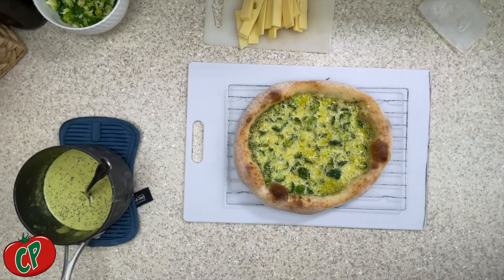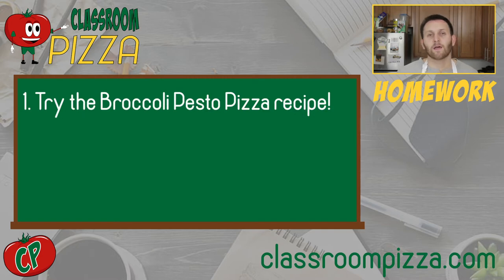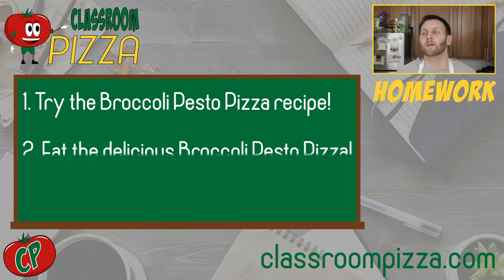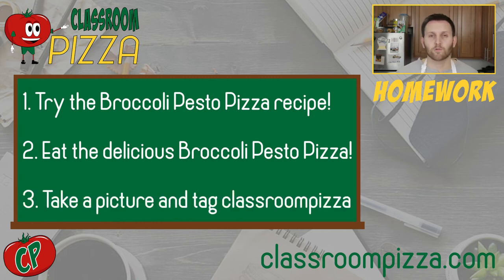With this recipe down, let's quickly get to the homework for the week. Your homework is another simple one: make this recipe. Try it out, get your ingredients, get your equipment, and get cooking. I promise you this broccoli pesto pizza is going to exceed expectations. Once you make it, take a picture, put it on social media, and tag Classroom Pizza. That's going to do it for today's episode. Thank you, as always, for joining me — I hope you learned something new and are as excited as I am to eat this amazing pizza. See you next week, and thanks for coming to class.